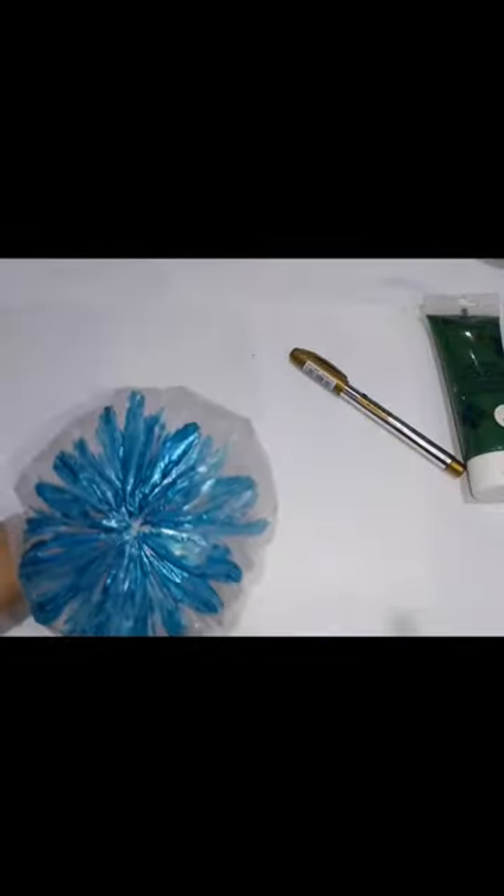Let me tell you how you can draw an aesthetic flower easily. Take a polythene bag, tie it from the end, flip it inside out and fill it up with air while grabbing on the other end.